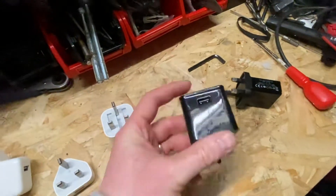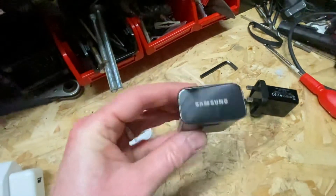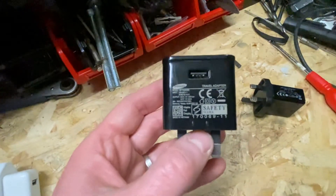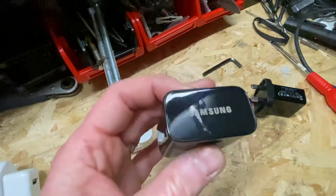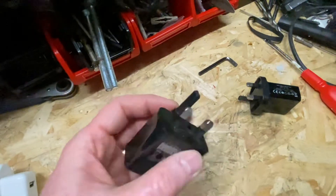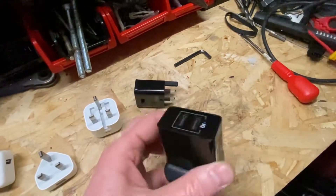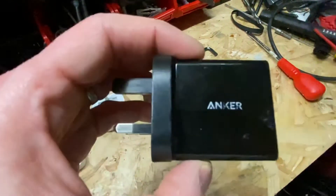This charger here is a Samsung charger — they're all USB chargers to a certain degree. That one's got the markings on it and they're all pretty standard. And then this is just a generic one I bought, which is the Anker brand — I'll talk more about them in a minute.